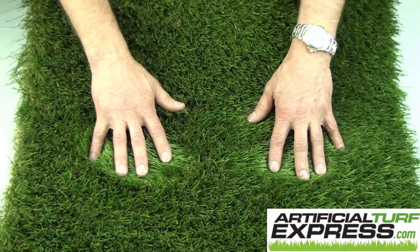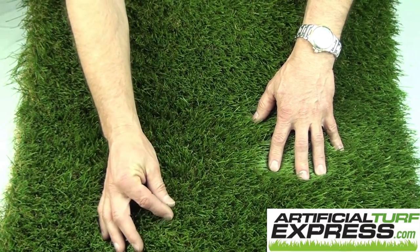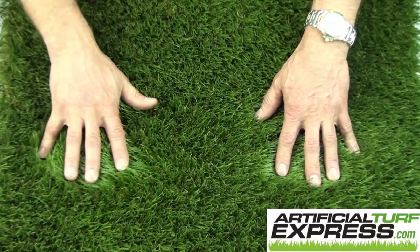Applications for this could be a front yard, back yard, anything up to moderate traffic. It has a C-shaped blade so it's got some good resilience.